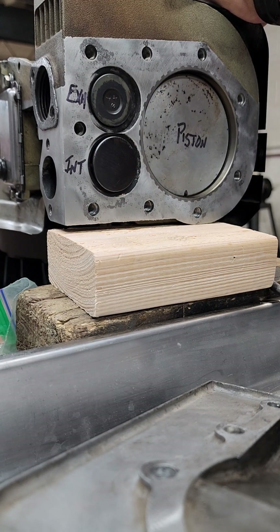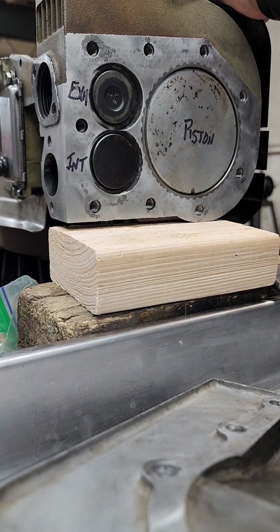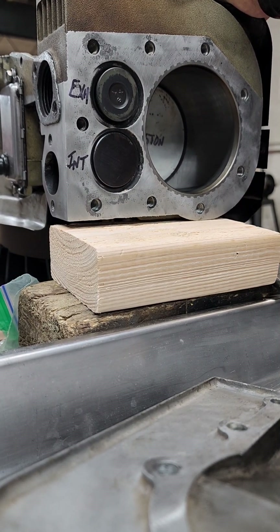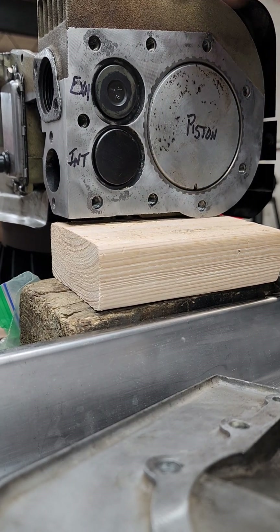The piston is going to come back down, it's going to draw air in through the intake valve, it's going to squeeze it, and create some power — all the way down. Now the piston is going to come back up and throw the exhaust gases right on out the exhaust valve and right on out the muffler.